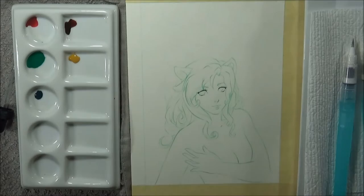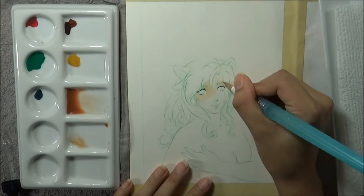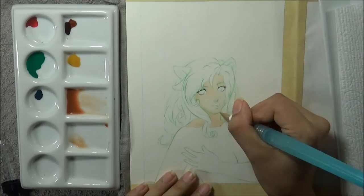Hey there everyone, Smolt here and thanks for joining me today. For this video I am doing a watercolor piece and if you haven't quite caught on just yet, this is an artistic nude style portrait that I'm doing, so if that hasn't scared you off quite yet, this is also going to be a demo slash first impressions of these watercolors that I'm working with.